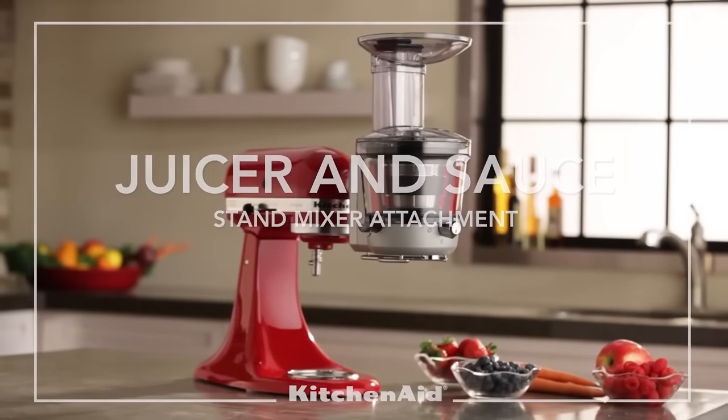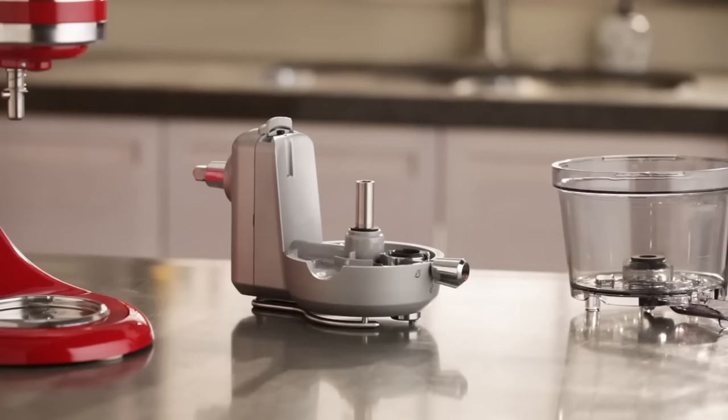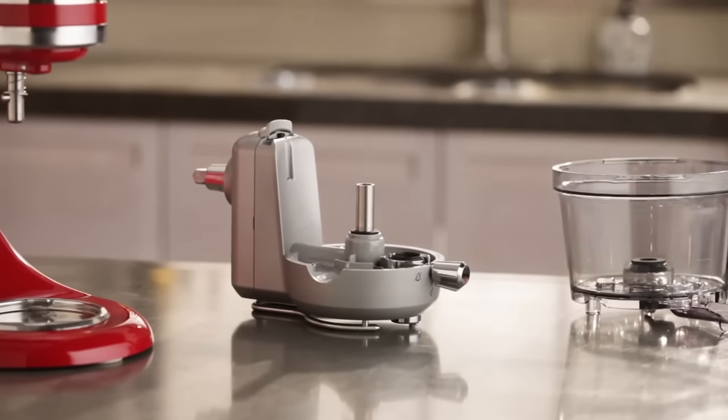Assembling your KitchenAid Juicer and Sauce Stand Mixer Attachment. Begin by placing the drive assembly on a flat countertop.